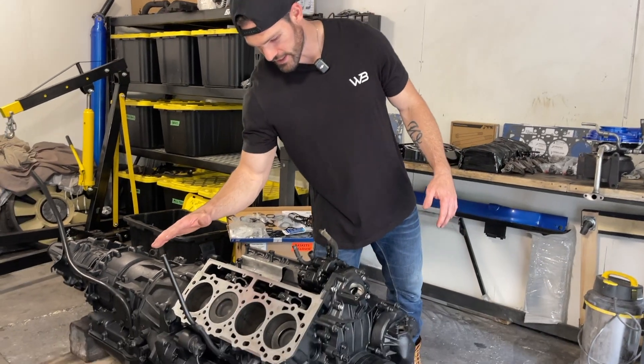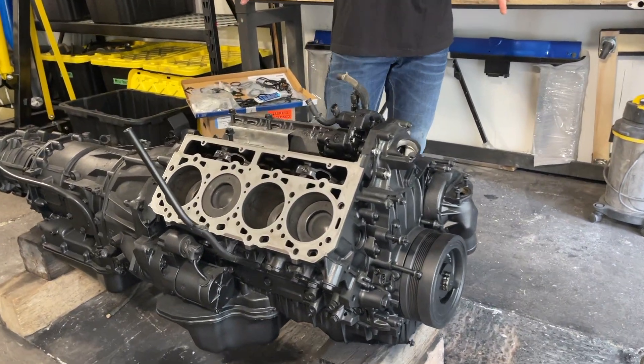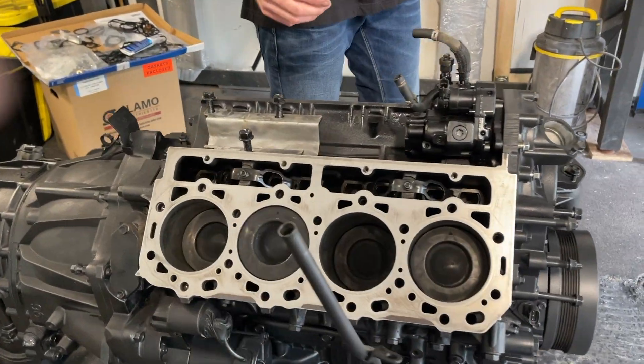As you can see I've already taken the time to sand down the block here, so we're ready to throw the gaskets on. Just need to get the heads ready to go.